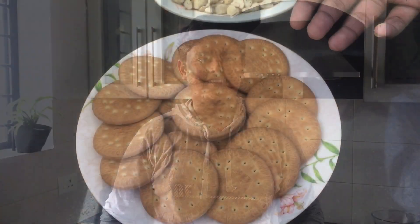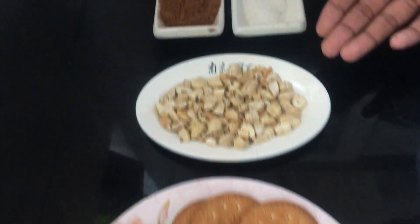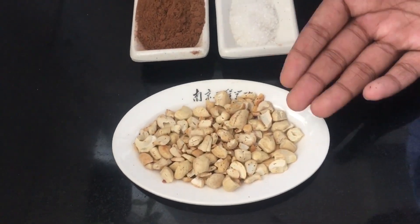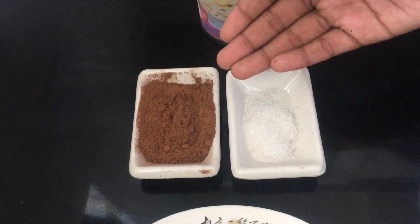The ingredients are 20 to 25 Marie biscuits, roasted and chopped cashew nuts. If you don't have cashew nuts you can use almond or hazelnut, and three tablespoons of cocoa powder.